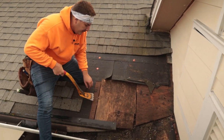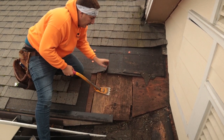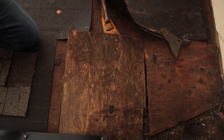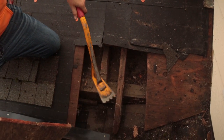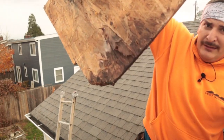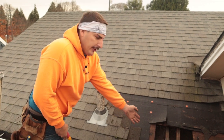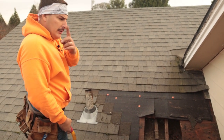Second of all, the patch doesn't even land on a truss, and they used roofing nails — no wonder it's leaking. Look at that — it's supposed to land on the truss. See that rot? Straight rot. We have to go back another run to land on the truss, then we'll fill it all in. Keep on watching.